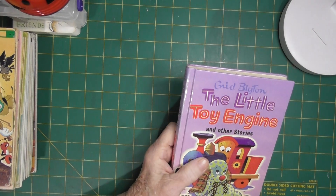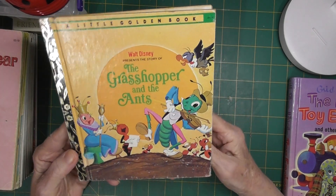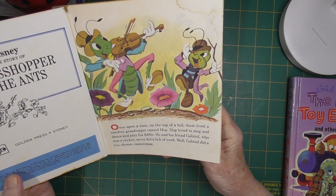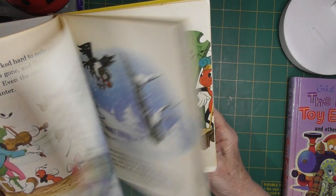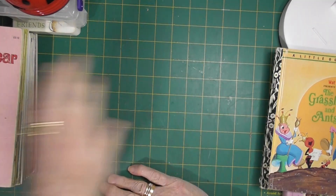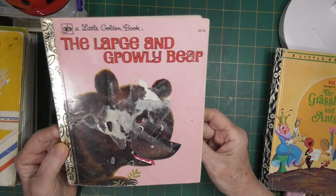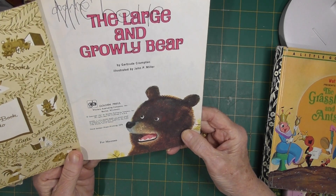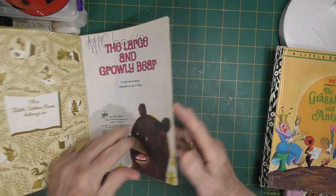Now the first lot are the books I picked up yesterday. Walt Disney's The Grasshopper and the Ants — these are books I didn't have in my collection so I'm very happy to get them. This one is copyright 1974 and it has a bit of water staining. As I've explained before, once I get a title in my collection, if I find another one in better condition I swap them out. The other one is copyright 1961 but this is a third printing from 1978.